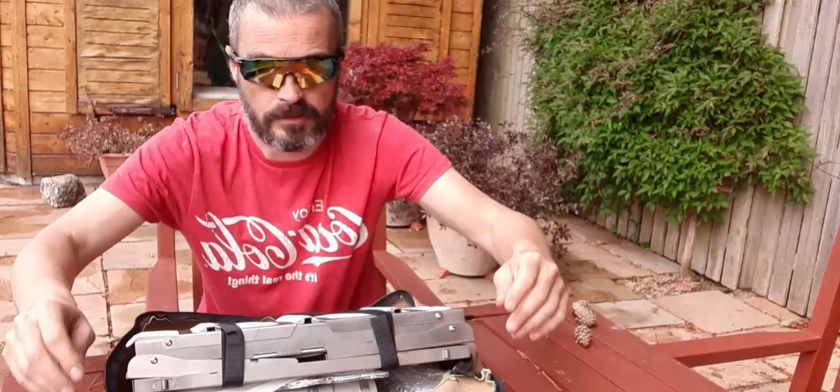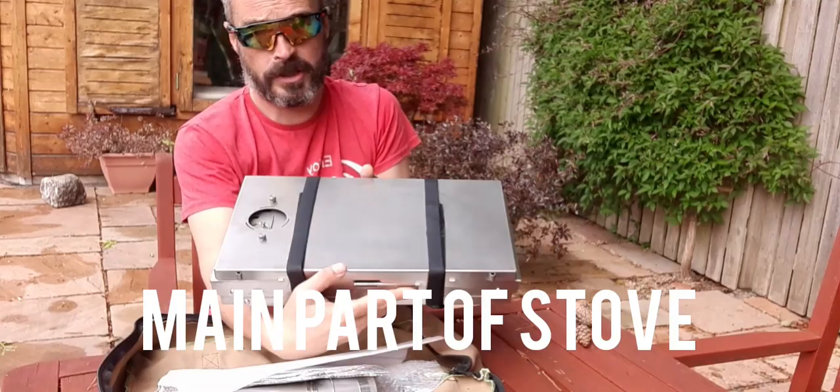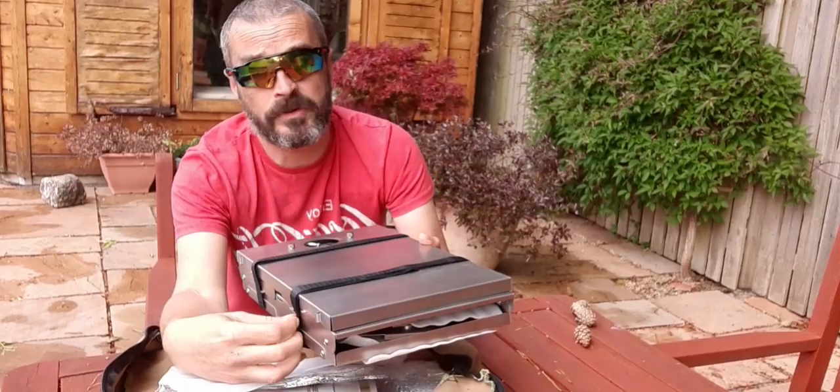Nice canvas bag. That's the main part of the stove — comes in a nice flat pack, as you can see. It's got Velcro straps just to hold that together.